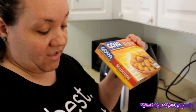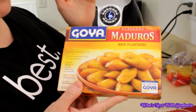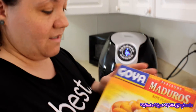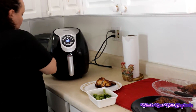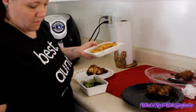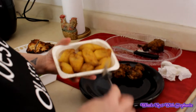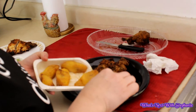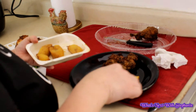We're going to have this chicken with some amarillitos — these are just ripe plantains. I put them in the microwave for four to five minutes and that's it, they're done. See how nice and juicy these are.